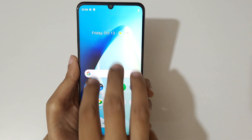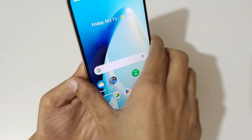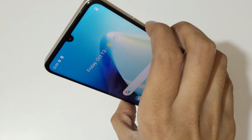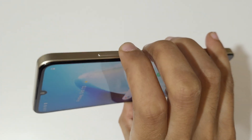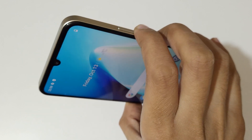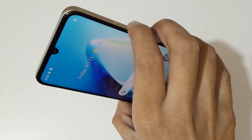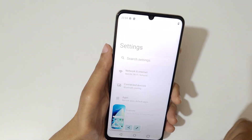In the Realme Narzo N53 smartphone, you can also press the volume down and power key together to take a screenshot. Press volume down and power key together like this to take a screenshot really quickly.